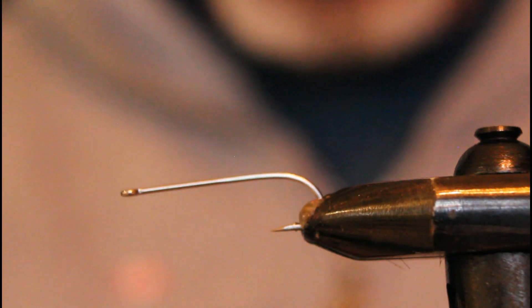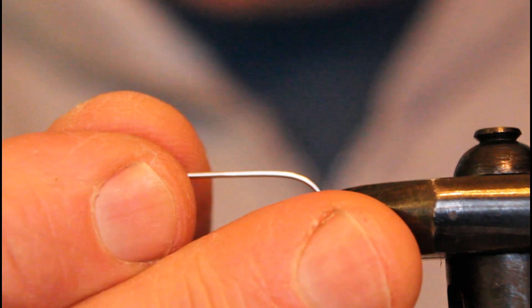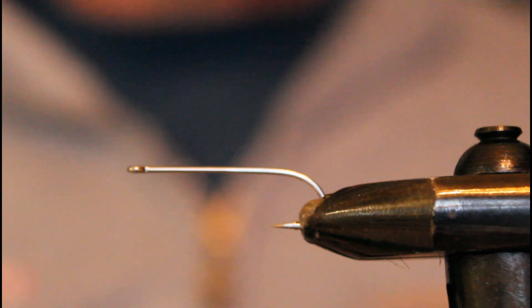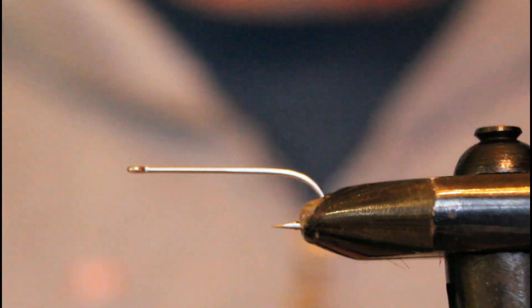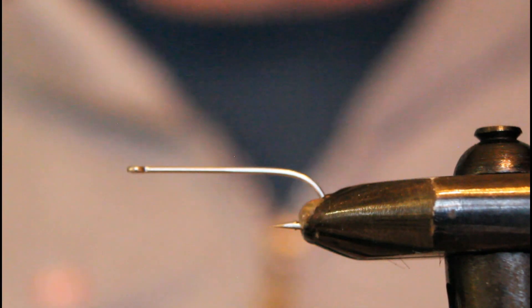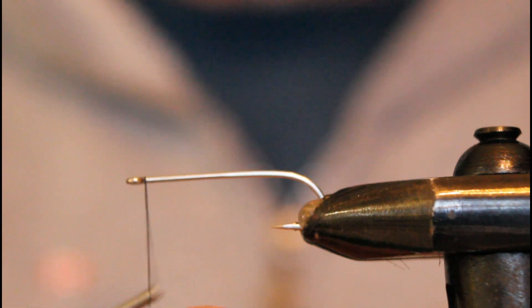In my vise I've got a TMCO number eight 2x long hook in the nickel plated version. I like to use nickel plated or stainless steel hooks when fishing in the marine environment as they don't corrode as fast. If you go with bronze, you'll have to be constantly rinsing off your hooks to prevent rust from spreading around your fly box like a virus.